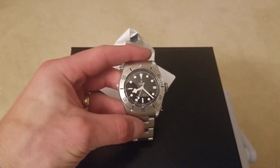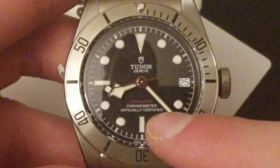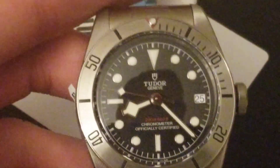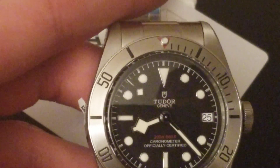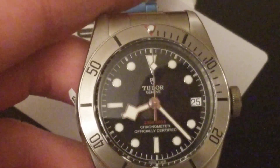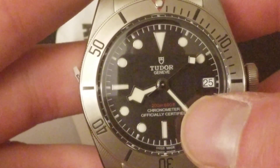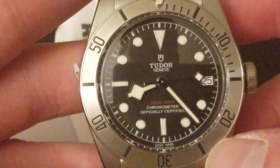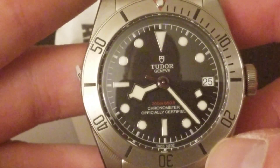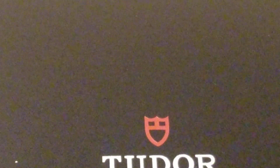Alright, so this is the Tudor. Let me do a nice little zoom in so you guys can really see. It is 200 meters — that's technically 660 feet of water resistance. It's got a nice, very easy to read black bezel. It is a chronometer watch, which means it is minus 4 to plus 6 seconds per day performance. It is officially certified. I just want to go over some of the details and specs here.